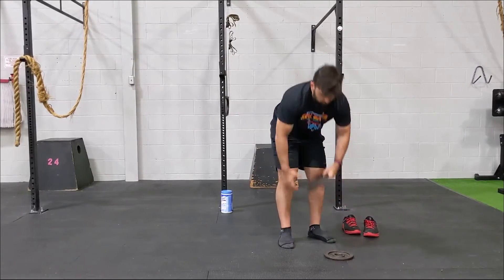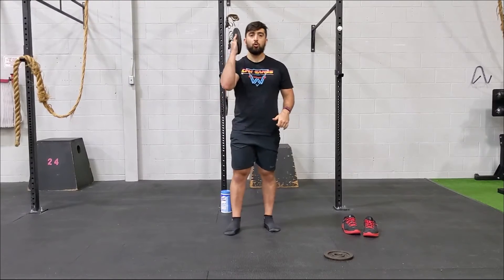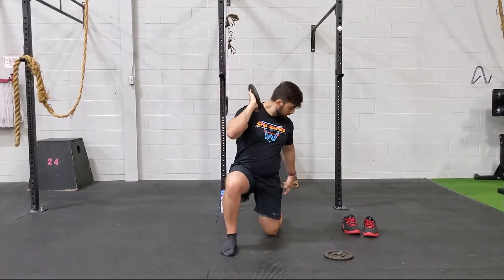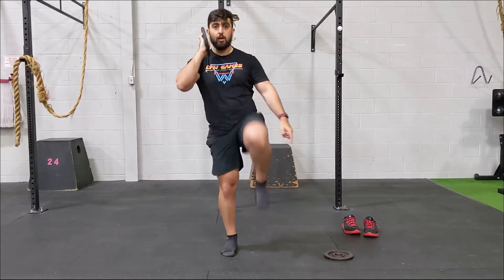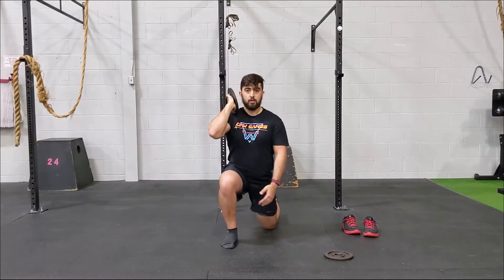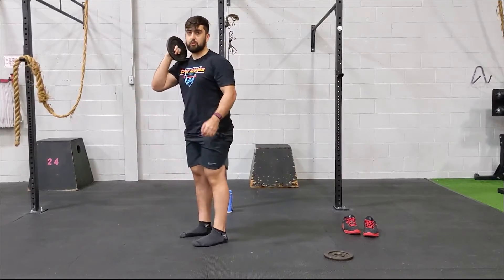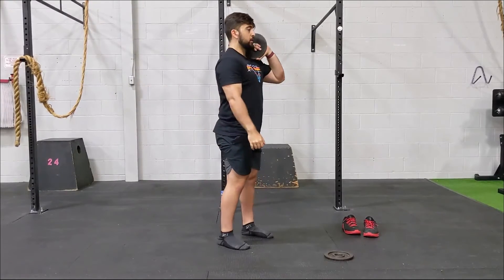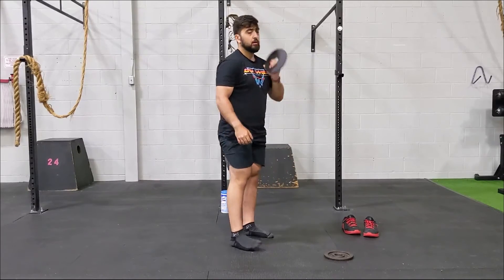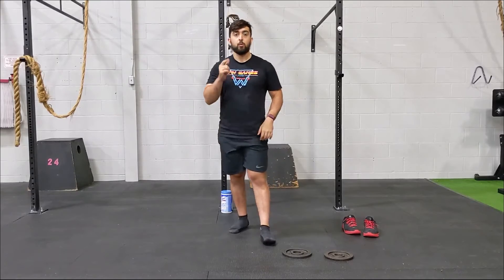Once you're done with the flies, we're going into another complex — front rack lunge plus a knee raise. Hold the weight on one side and lunge with the opposite leg going into a reverse lunge, keeping your elbow tall and your torso vertical. Come back up and bring your knee as high as you can, then return to neutral. Do ten reps on the left leg then the right leg, and repeat those sets two more times to get ready for the workout.